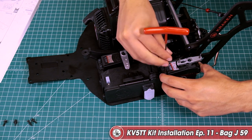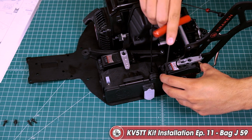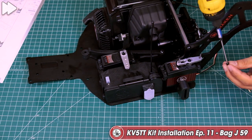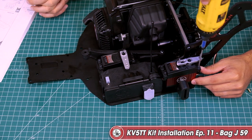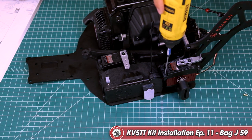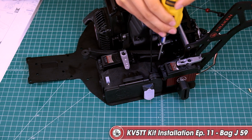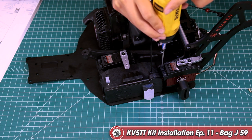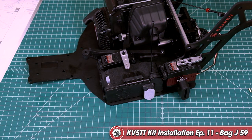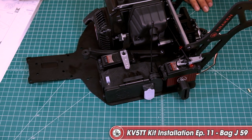Go ahead and secure the servo in place. Depending on which servo you use, the hardware will come with the servo, not the kit itself. You want to get it to the point where there's tension up against the servo grommet, then tighten just a little bit more where the grommet starts to collapse — but loose enough that the servo can still move just slightly. Check the orientation and we're good to go.